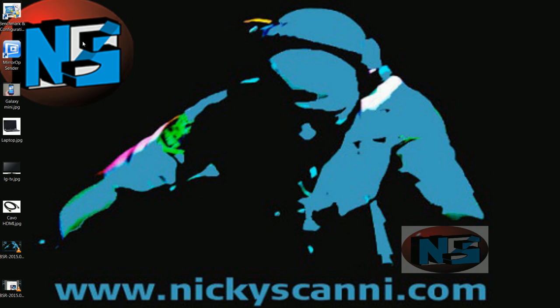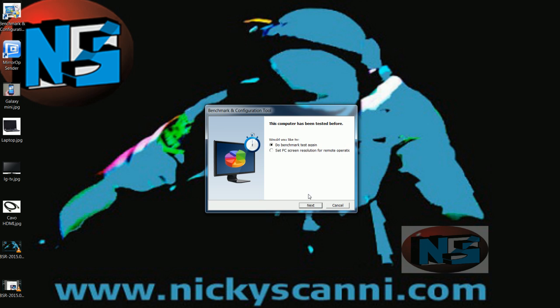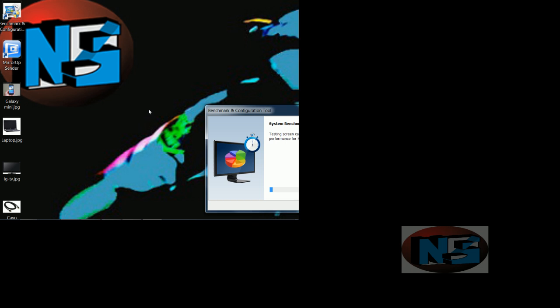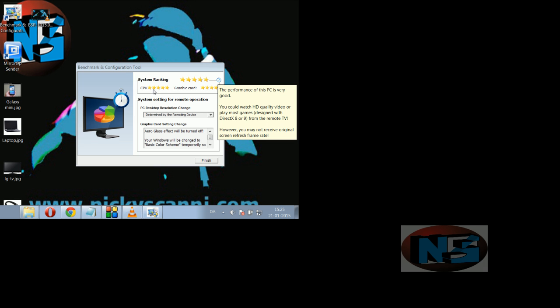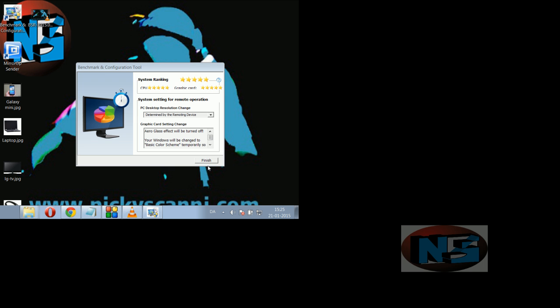I've already installed it, and that is why it is asking me if I want to test it again. Keep in mind that the screenshots may be slightly different. Once launched, check the results. In my case I have 5 stars, which means that my system and video card pass the test.